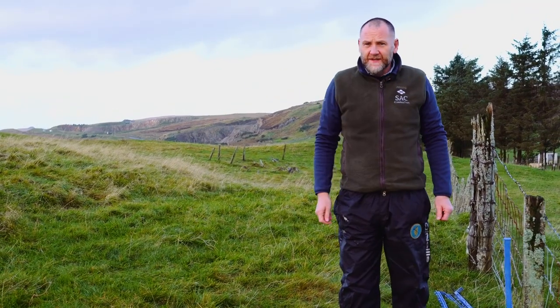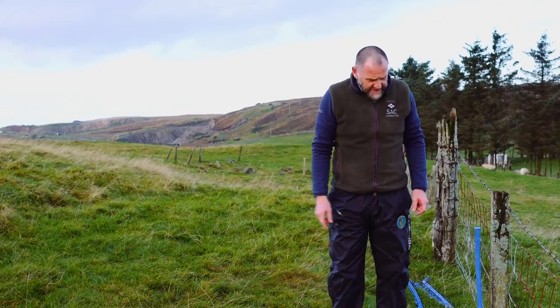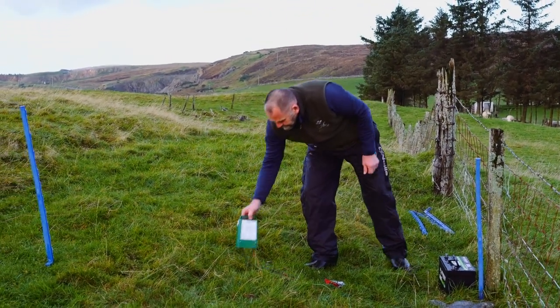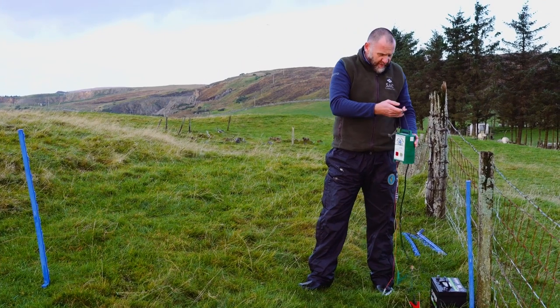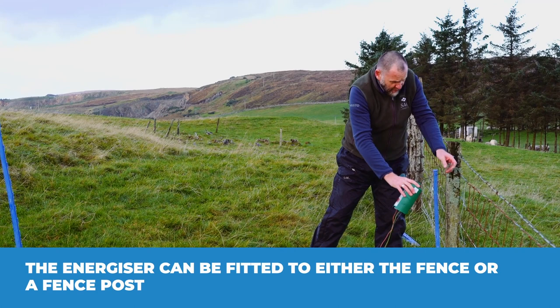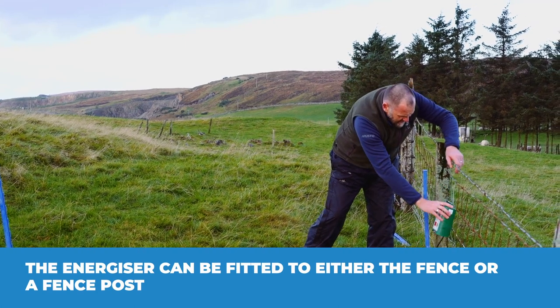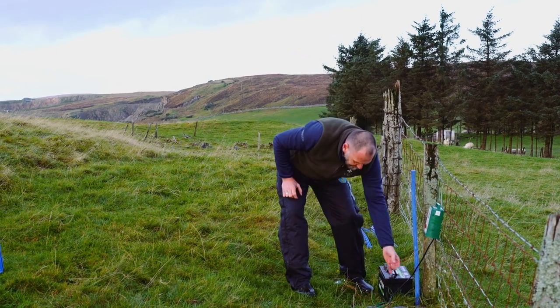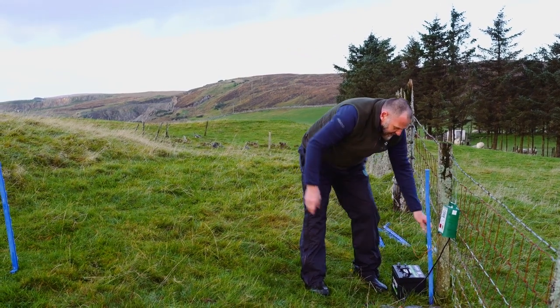Now we've got our posts out in the area we're wanting to fence off, it's just about getting the system set up. The energizer can hang on the fence or be fixed to a post — in this case we'll just hang it to the fence here because it's easier. That's your energizer set up and ready to go.